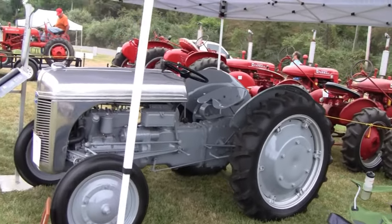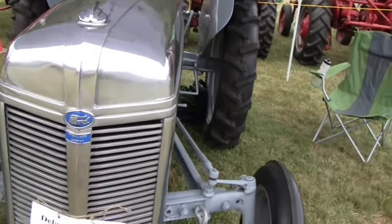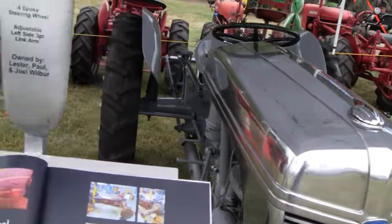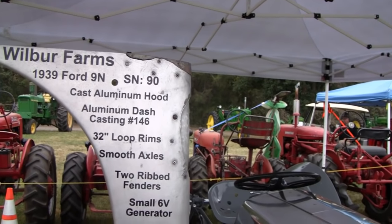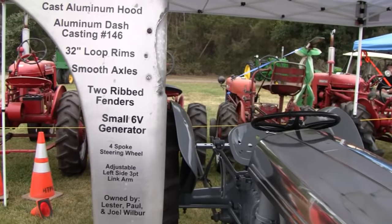This is something else to attract you guys — this is something I've never seen before. Cast aluminum hood on this thing. See what it says so you guys can read it: cast aluminum hood, cast aluminum dash — or just aluminum dash.